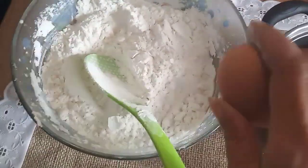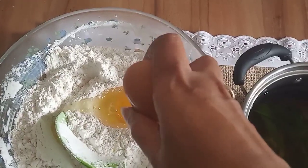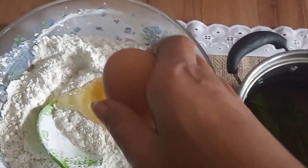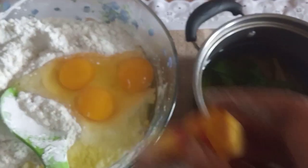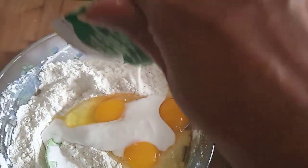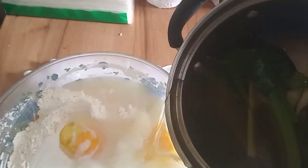Kemudian kita masukkan telurnya. Oh iya, jangan lupa nanti dikasih pewarna makanan juga ya, di sini menggunakan warna kuning telur ya. Kita masukkan santannya. Kemudian airnya, ini airnya masih agak-agak hangat ya. Kita masukkan dulu sedikit, jangan semua dulu ya masukkannya.